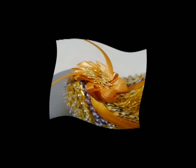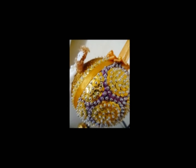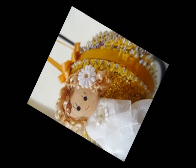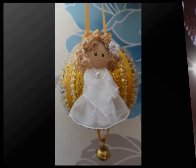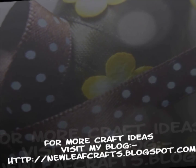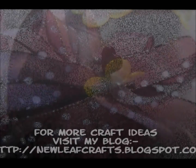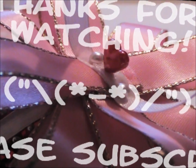And that's it, the ornament's complete. Here's a few pictures which I took afterwards. Let me know in the comments if you have any colour combinations which you'd like me to try for future ornaments. Please visit my blog for more design and craft ideas. Thanks for watching, I'll see you next time. Bye guys!